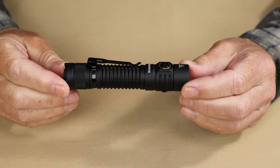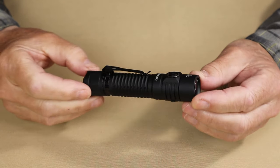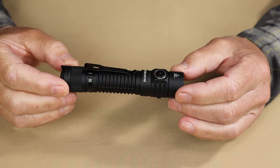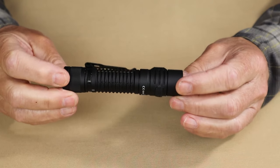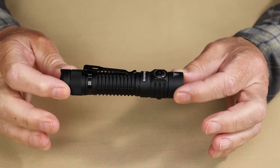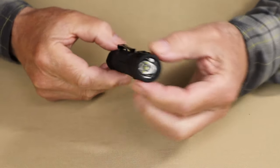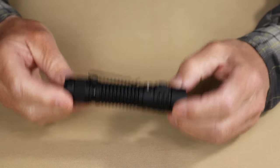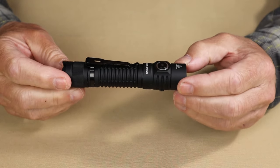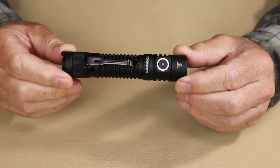Let's go through the physical specifications for this light. The LED is an SST340 with a Kelvin rating of between 6,000 and 6,500 — quite white, bright, almost to the cool side. Overall length is 122 millimeters, diameter is 25 millimeters, and weight with the battery installed is 128 grams. It has a dustproof and waterproof rating of IP68 and an impact rating of 1 meter.